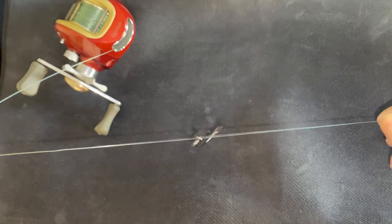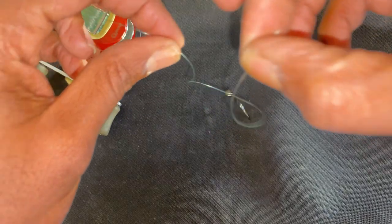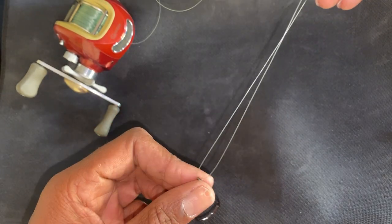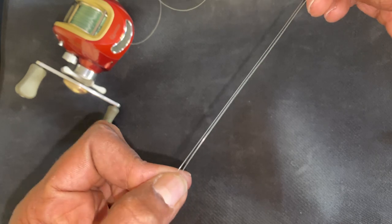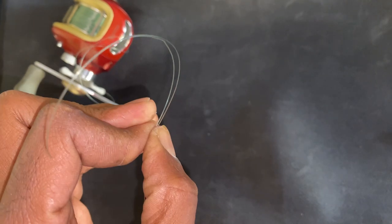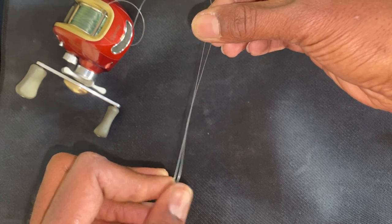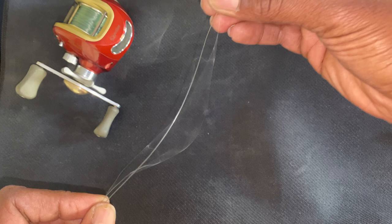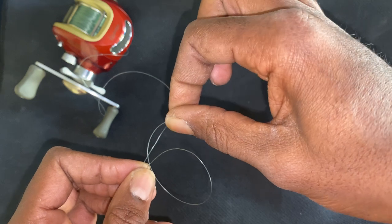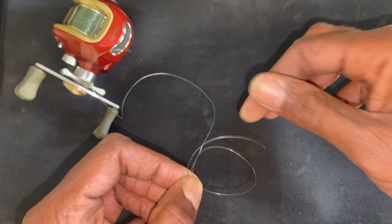I like to get about a good foot of free play, then let it hang like so. I come down, grab the hook, and straighten it out parallel — just like that. So you have that line through the eyelet and now parallel. Next, you want to make a loop with the other tag end of the line and place it on top of your main line.